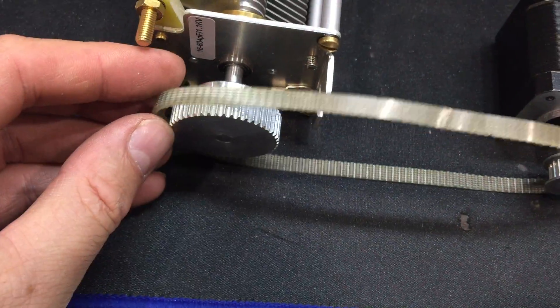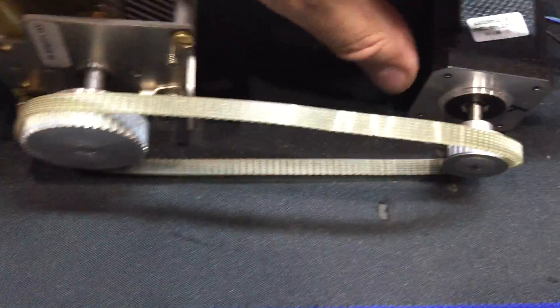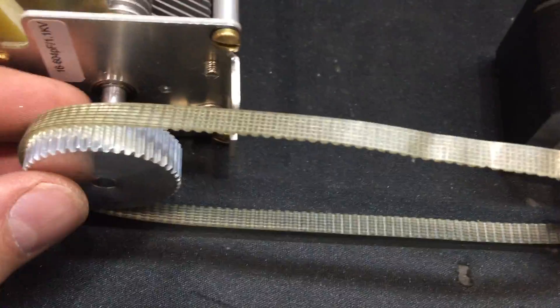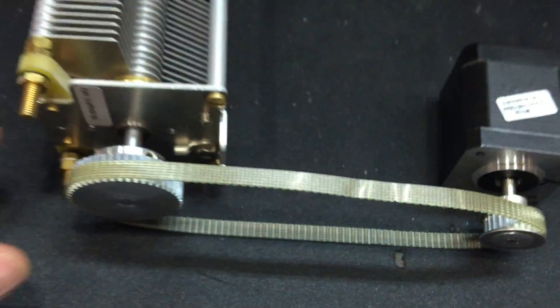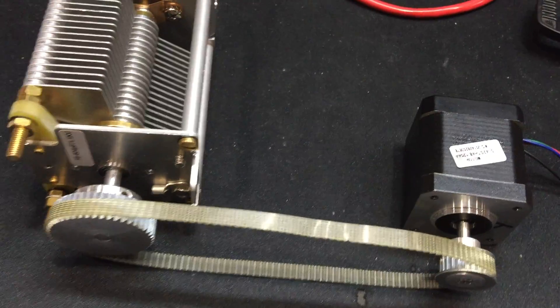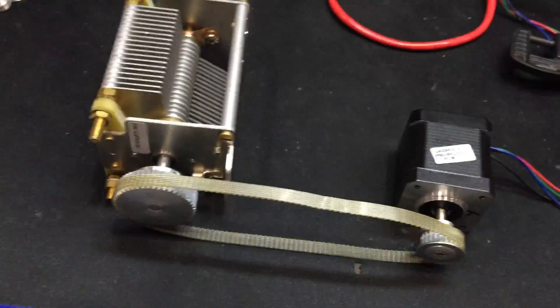I'll eventually get rubber belts because these belts supposedly have wire in the middle, which is not the best. But I have rubber over here — just for testing purposes — so that'll be like that. And that'll go in the outdoors box so I can tune the dual loop which is over here.